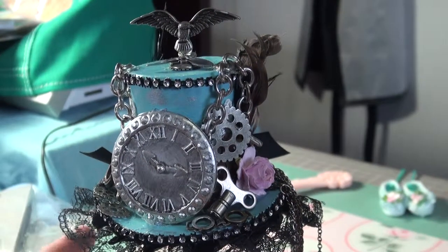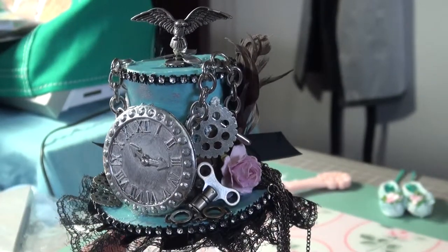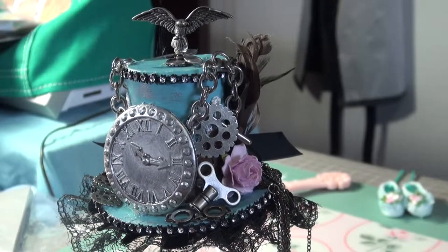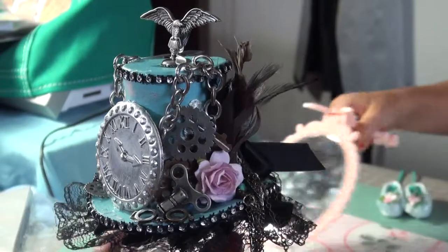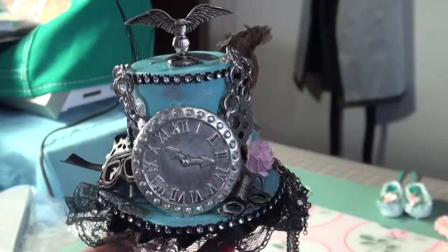Hi everyone, Norma again. I entered Lori Moore's steampunk hat challenge and this is what I came up with.